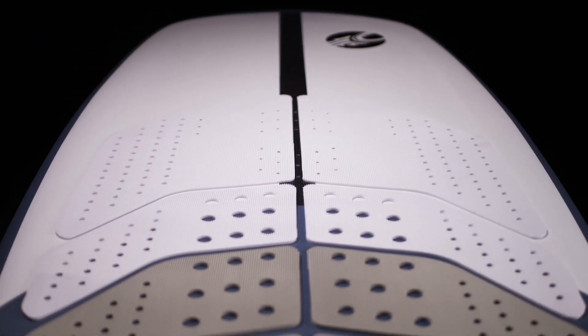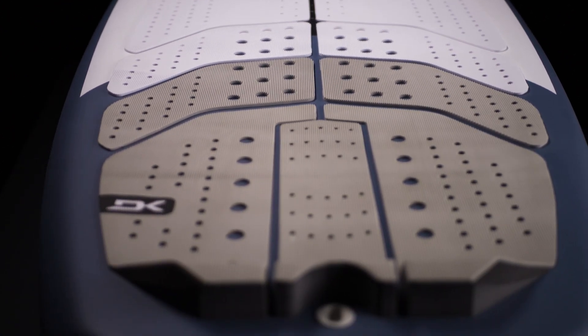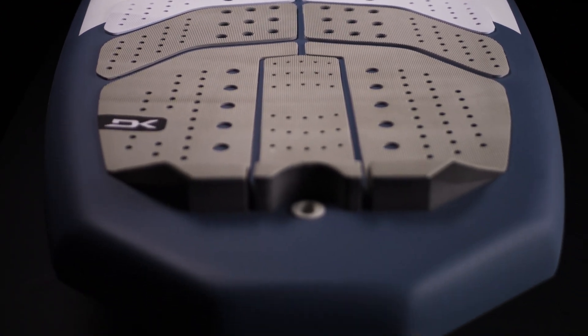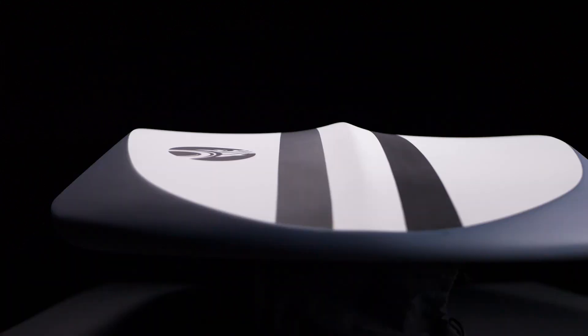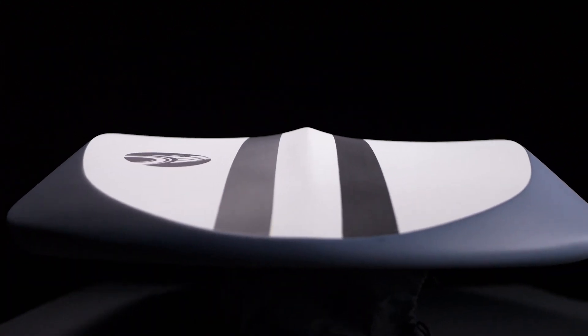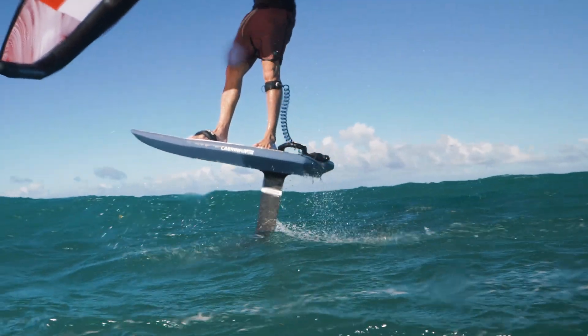We've still got the wide square nose which allows for great planing as well as great stability when taking off, but we've got graded chines and a deep V concave through the center and the nose. This is all focused on creating a way faster release off the surface of the water for taking off as well as touchdowns.